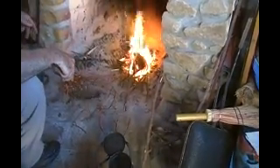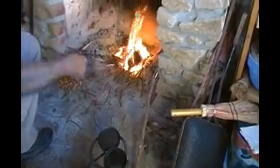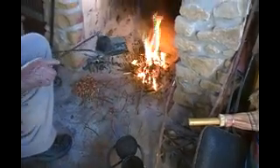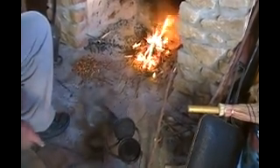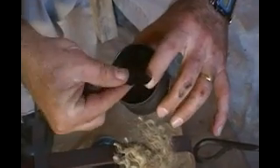Toast that side just a little bit. Now let it cool. Let's take a look inside the char can and just see what we got. You can see that our char cloth is black as it can be.